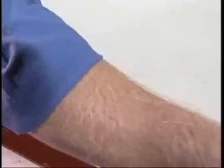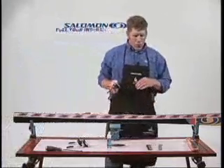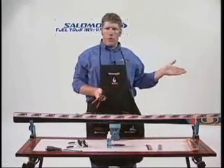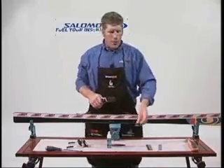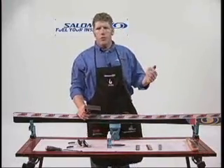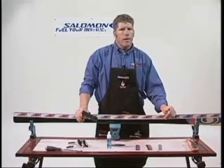Once you have your edge set, it's not as important to work all the way to a really high grit in your diamond stones — you're going to accomplish that with your polishing stones. If you're going through a diamond stone grit progression, that's fine, but if you plan on moving on to ceramic or polishing stones, you probably just need to accomplish a 400 grit. For a consumer tune, 400 grit is as far as you're going to need to go with the ski.